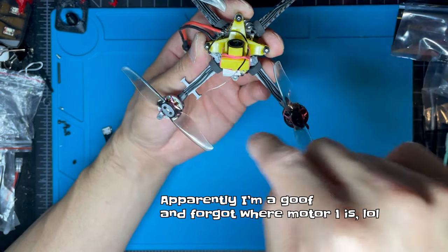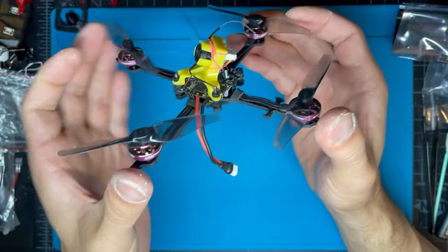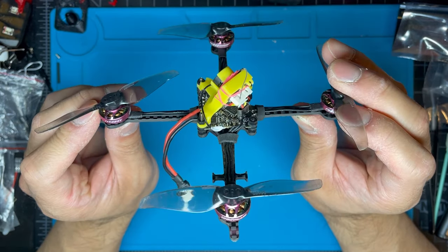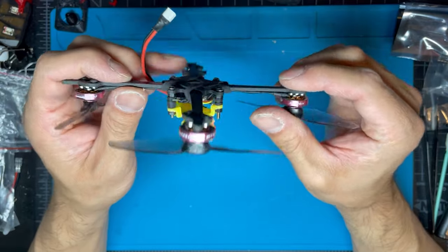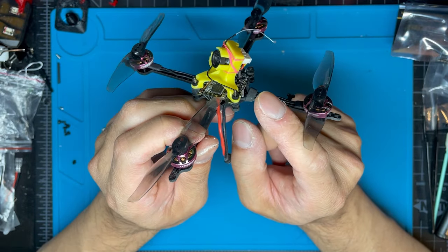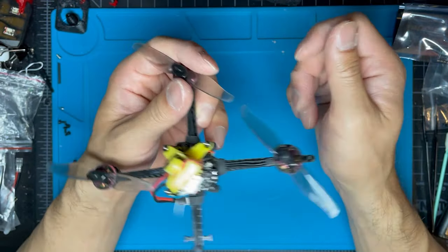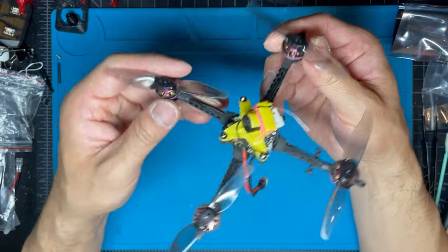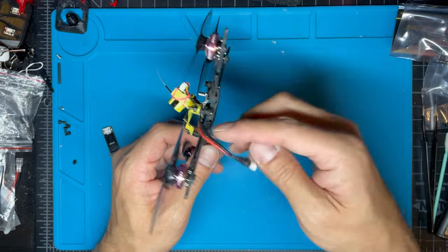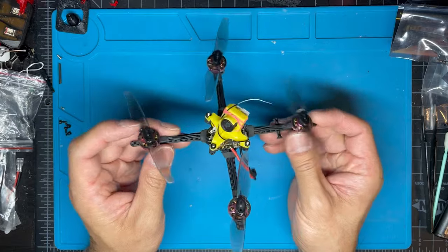The frame is nice — it's stiff. The issue I had was the hole tolerances were a little tight, which was annoying because I wanted to use plastic bolts for mounting the board and the bi-canopy. I probably could have filed out the holes, but I live in a condo apartment and I don't want carbon fiber dust floating everywhere. So I just used the hardware that came with it — you still get a little dust, but not as bad as using a file.